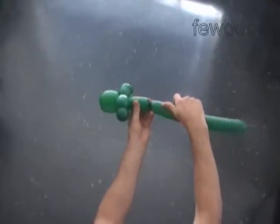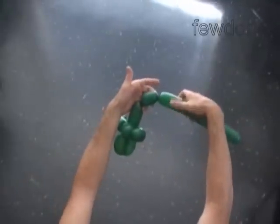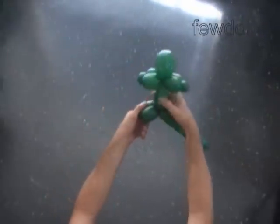The next three bubbles we twist to make one rear leg. Twist the tenth 2-inch bubble. Twist the eleventh 1-inch bubble. Twist the twelfth 2-inch bubble. Lock both ends of the chain of the last three bubbles in one lock twist.